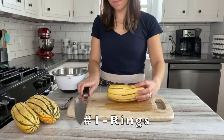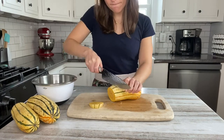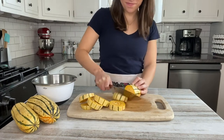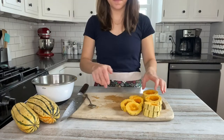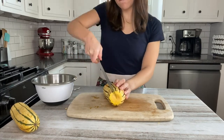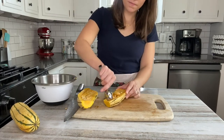Today I'm going to show you how to cut delicata squash into rings, into half moons that look like fries, and also how to cut it into cubes. So let's get to this one!